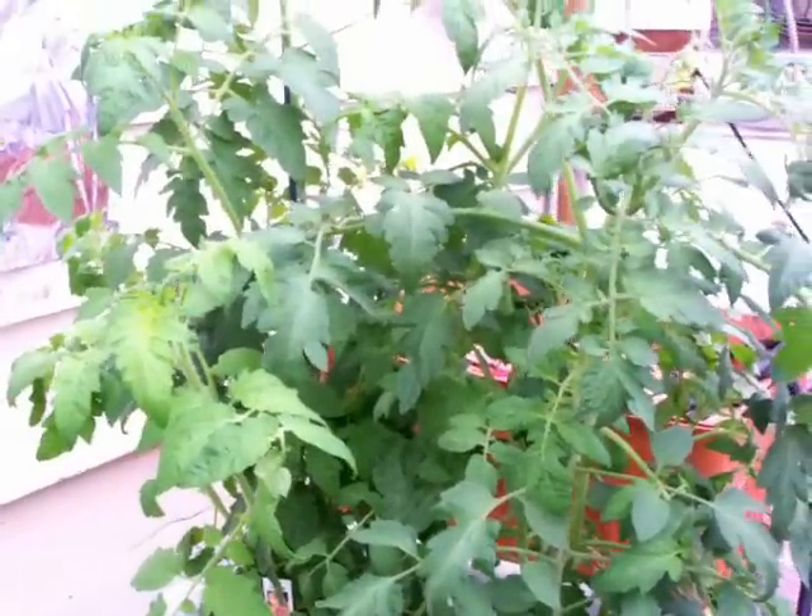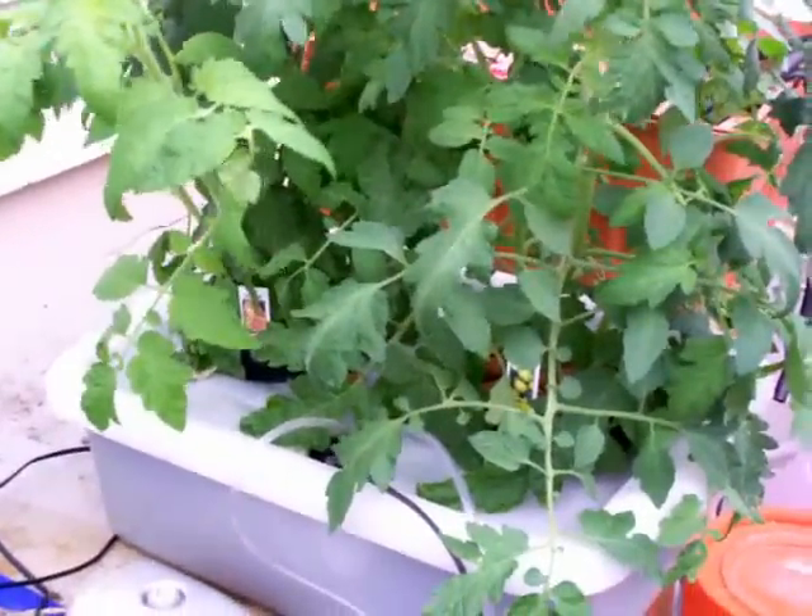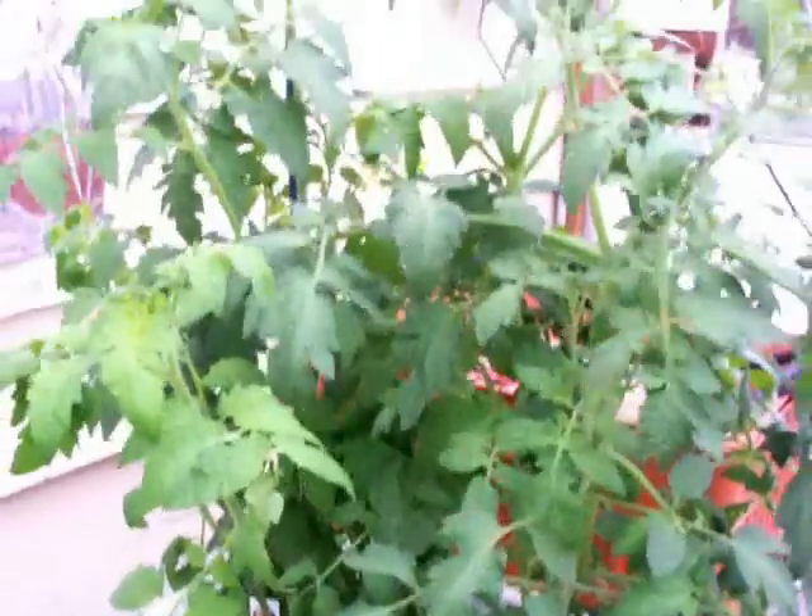I haven't changed the nutrient solutions. The nutrient solution has been in there a little over two weeks, so it's about time. But I just wanted to give you an update — this thing is really incredible.